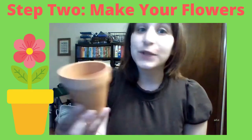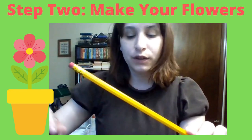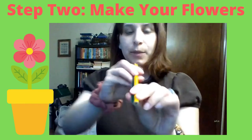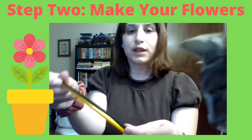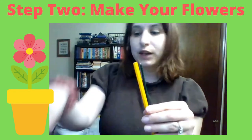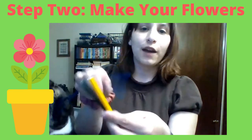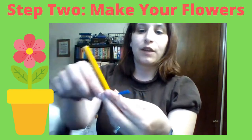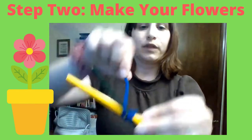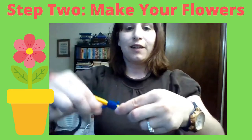Next we just need to make our flowers. To make our pipe cleaner flowers, we are going to take our pencil and one of the green pipe cleaners and line these up together. The pencil is just to give it a little bit of support. Put the green pipe cleaner against the pencil, then take one of the other colored pipe cleaners and start wrapping it around the pipe cleaner and the pencil.